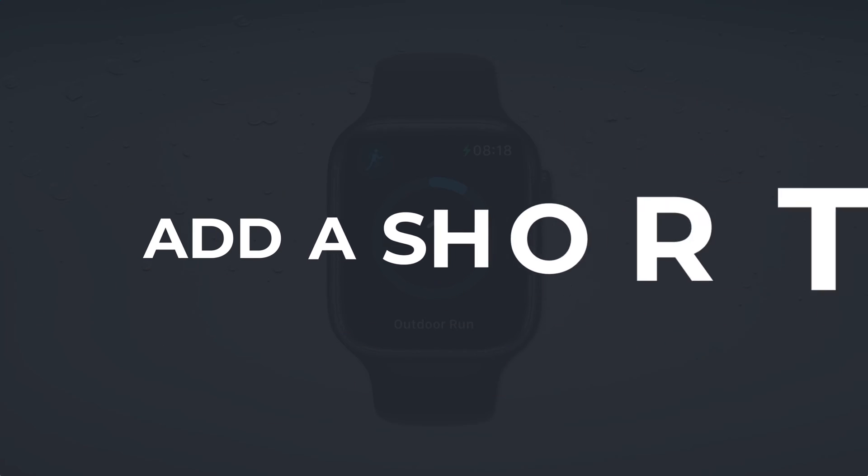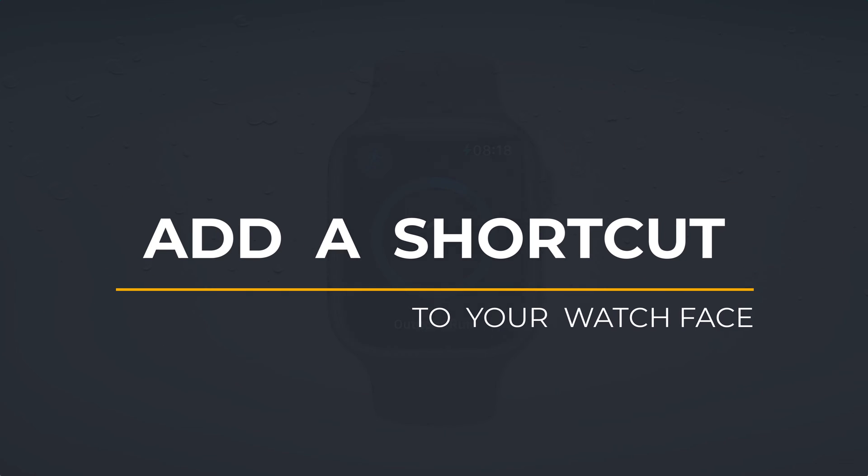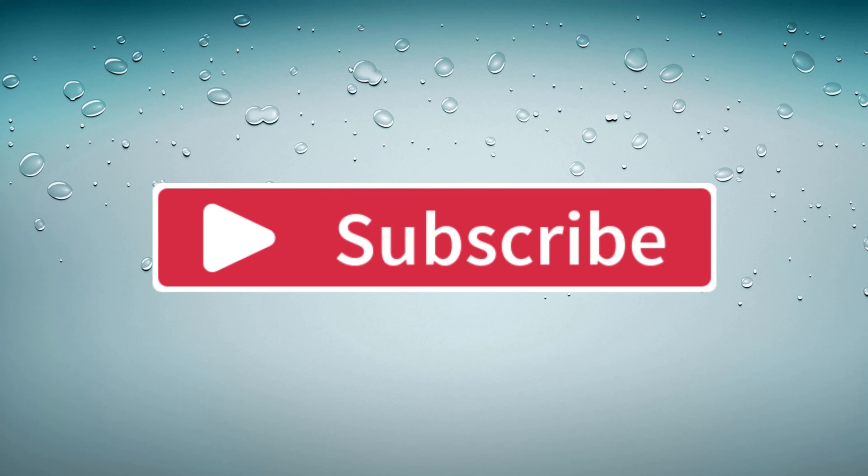So that is how to add a shortcut to your watch face. If you found the video useful, I'd appreciate you giving me a like and hitting subscribe for lots more quick tips on all your Apple devices. You might also be interested in learning how to get more from the Workouts app on your Apple Watch and how to find your personal best workout times. Until next time, my name is Anthony — thank you very much for watching.